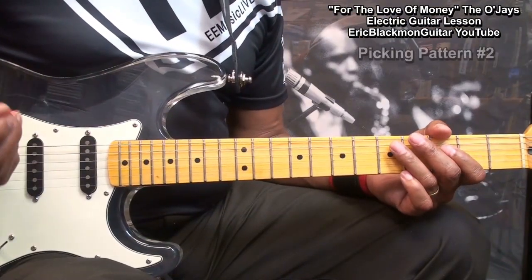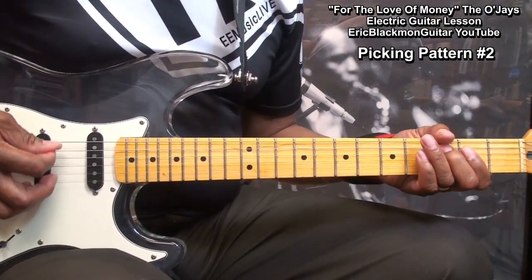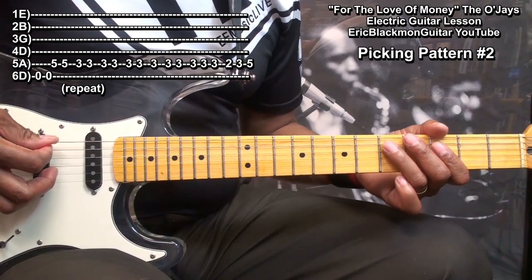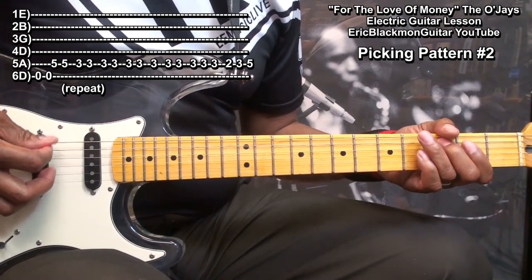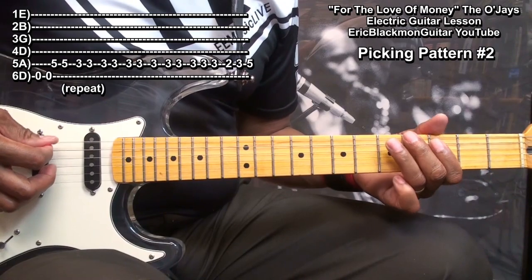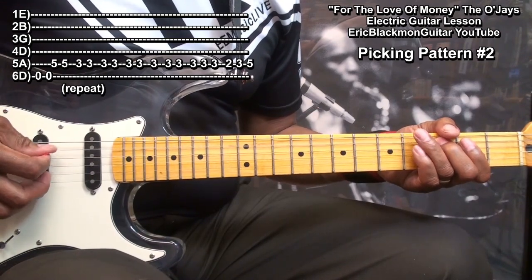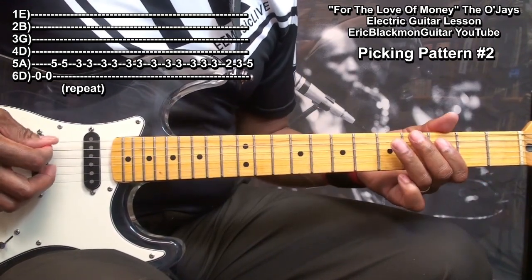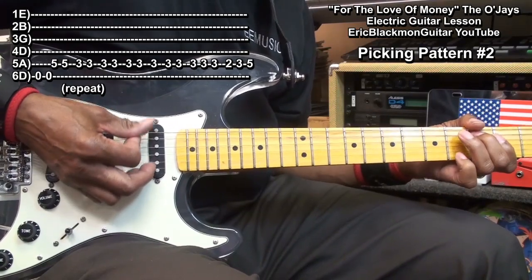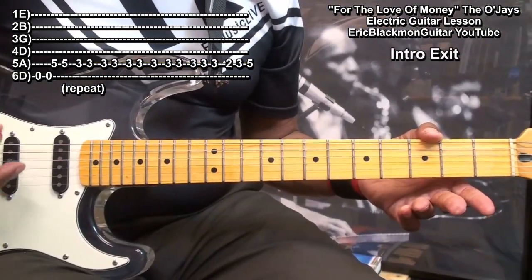Now, for the rest of the song, we'll use this strumming pattern. Here we go. In order to get out of the intro, we'll play this.